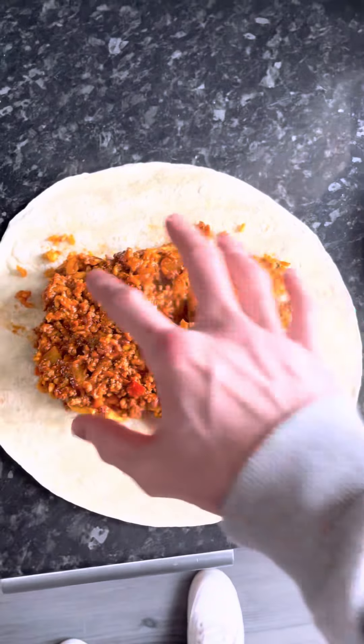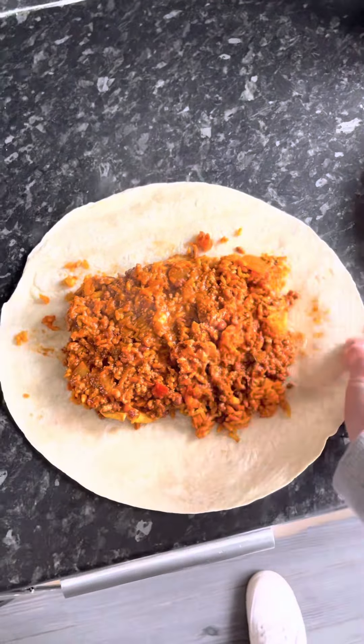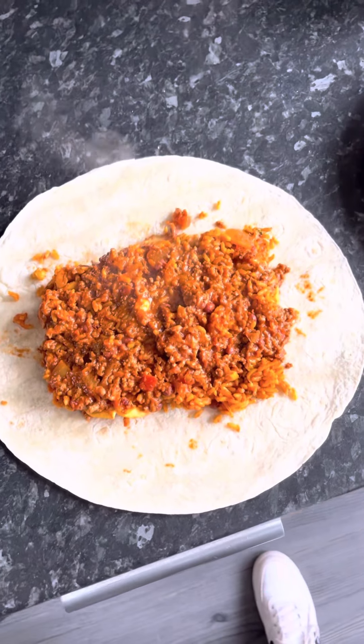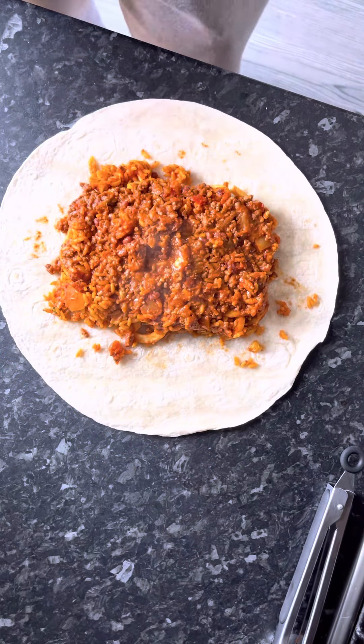Okay, before we start wrapping, I'm going to give you a pro tip: you want to keep the filling centered in the middle and hopefully keep the little bits to one side here, because trust me it helps. I'll try to show you how to do it.